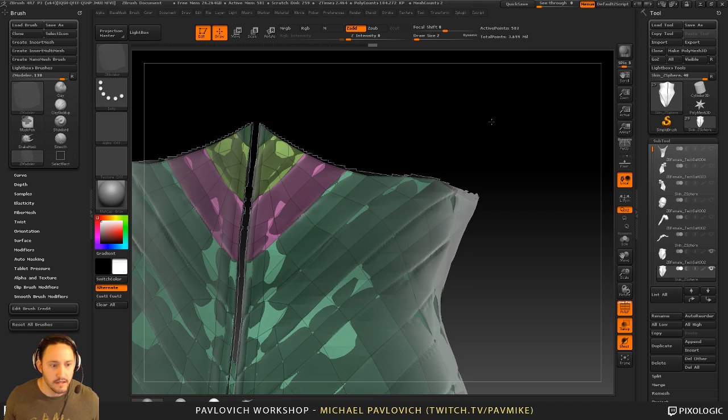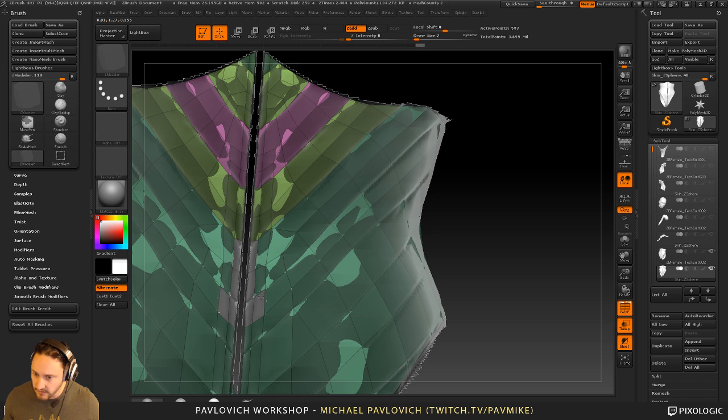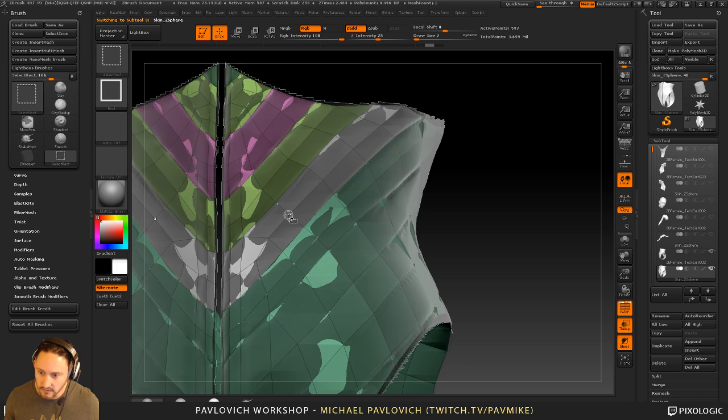I'm just holding down alt with my ZModeler brush to paint these areas and then isolating them and hitting Ctrl+W. That one didn't look like it had too much of a change but it is giving it a new polygroup. Basically why I'm doing this is to give a ribbed tech suit look — this is going to be her very bottom layer. I'm just going with the ZModeler brush, hovering over the faces.